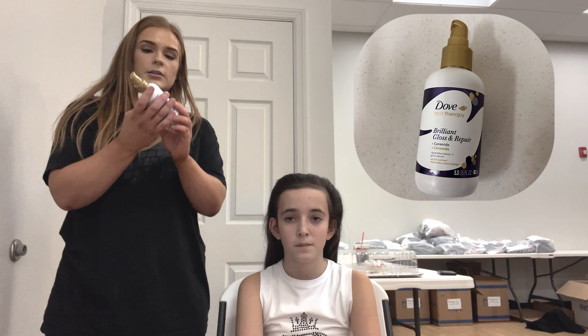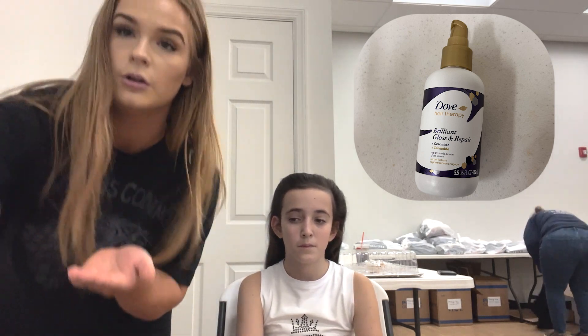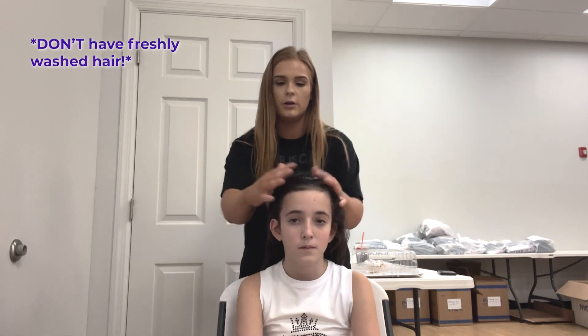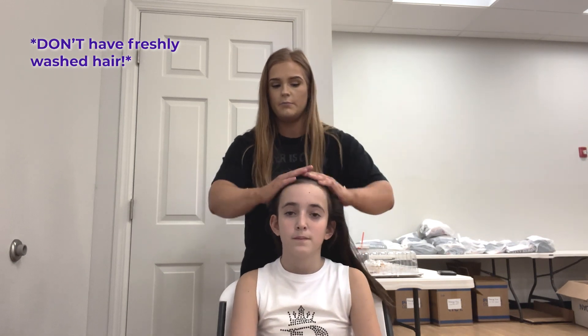The next step: you're going to be taking some sort of hair oil and you're going to pump a little bit on your hands and then run it through the hair. You want the hair to be somewhat oily. Some people like to just let their hair get naturally greasy, but the quickest way is to just get some sort of hair oil and put it all over the hair, especially right at the base.